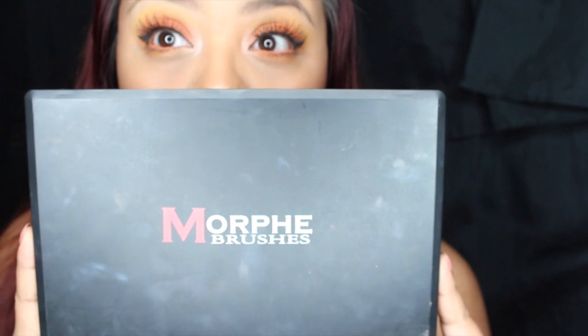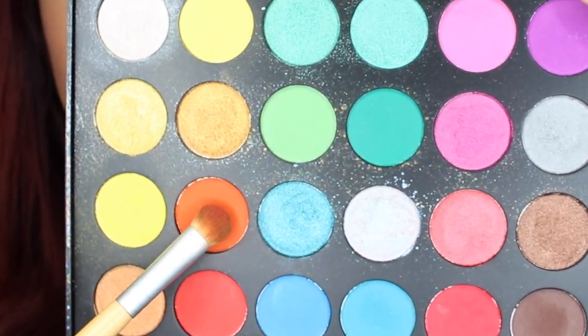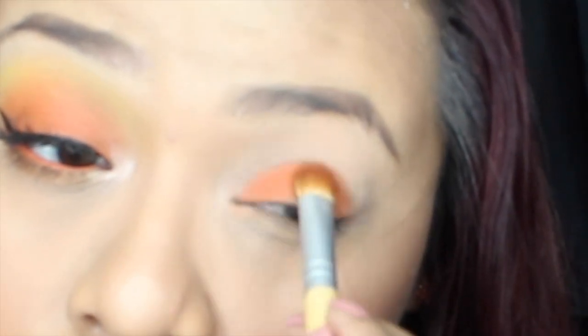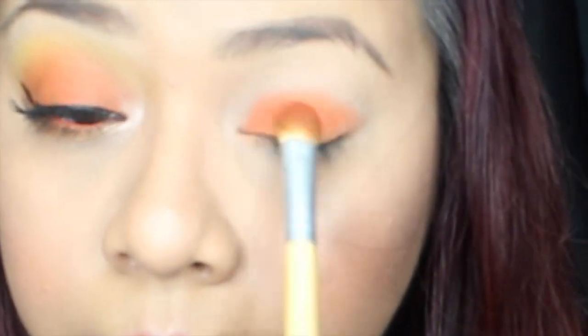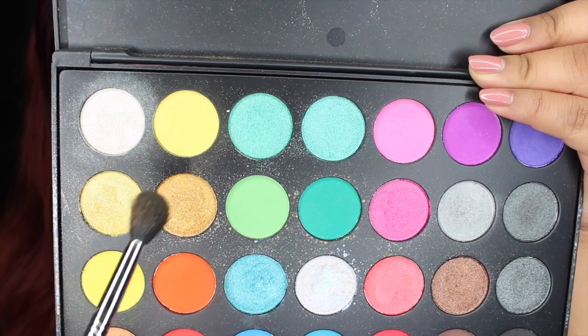I'm using this NYX eyeshadow primer — you can use whichever one, but this is my holy grail. Now I'm going to grab this palette from Morphe Brushes — I'll link this palette down below. All you're gonna need is an orange, not too bright and not too dim, and whatever eyeshadow brush. I'm going to pack this all over my eyelid.